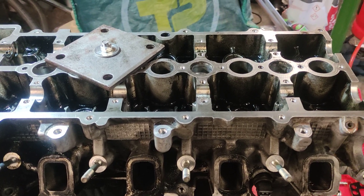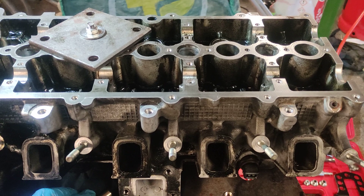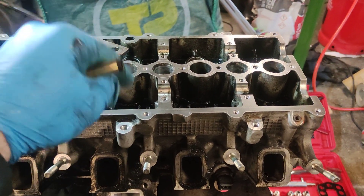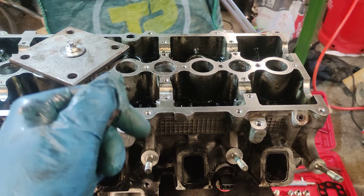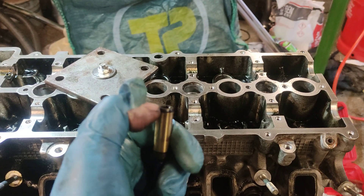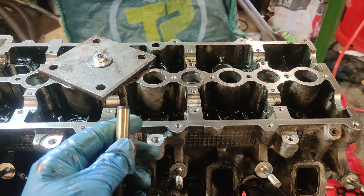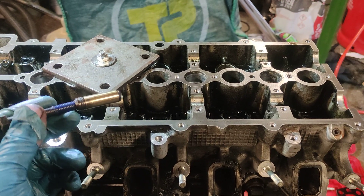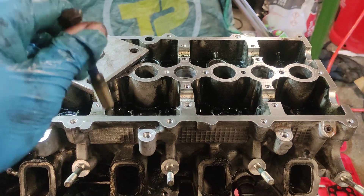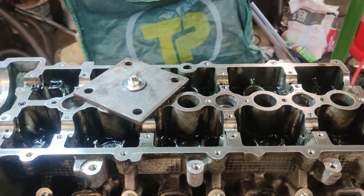They say heat up the head, freeze the valve guides, and then put them in. Another thing worth noting is there's a lip inside the head — these go up to the lip. See how they're tapered on the end? So they go up to the lip and they bottom out basically. If you are installing them yourself, they will bottom out when they're in properly, but I wouldn't recommend it.